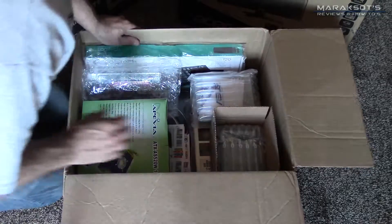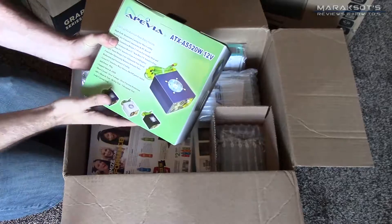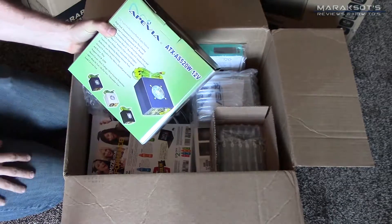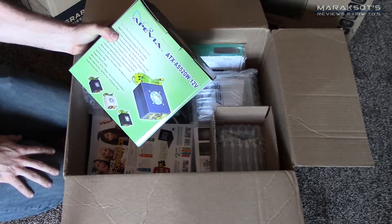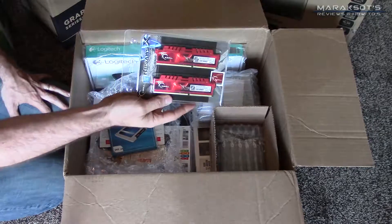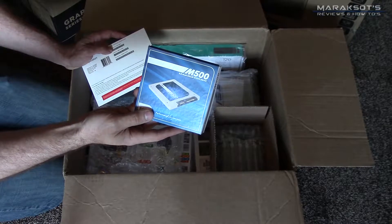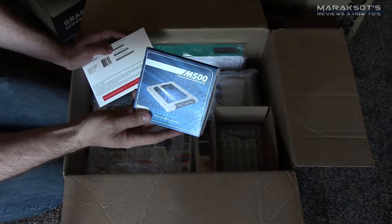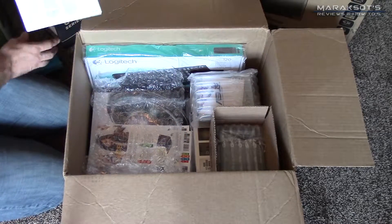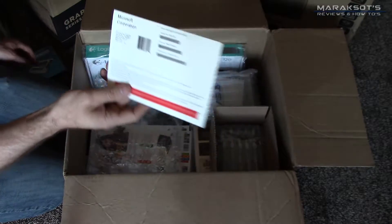Back when I did this build, I didn't have quite the knowledge I have now when it comes to power supplies, so I chose this Apivia 520-watt because it was super cheap. Nowadays I don't think I would make that same choice. Next up we have our G.Skill Ripjaws X 2133 MHz RAM, and then our Crucial M500 240-gigabyte solid-state drive for our operating system and other programs, and then our operating system, Windows 8.1.